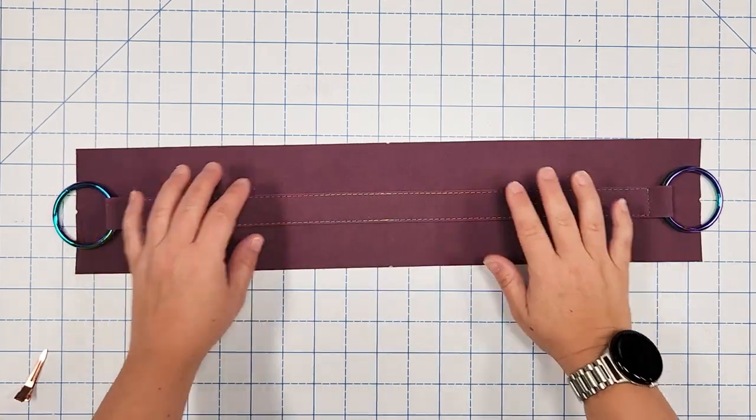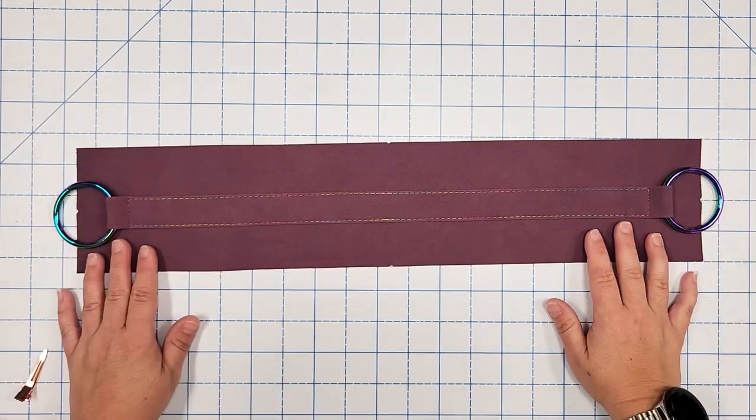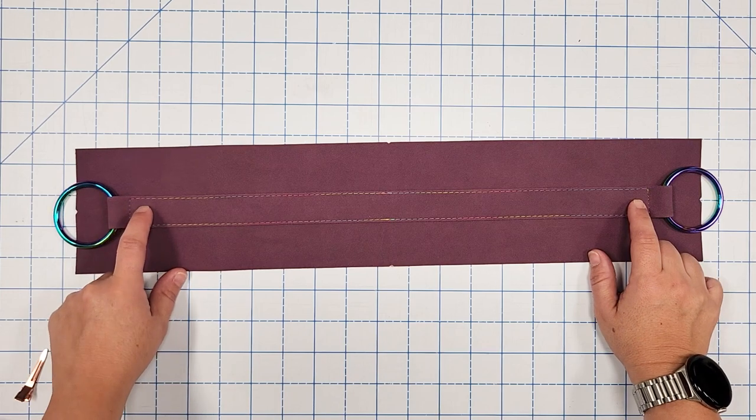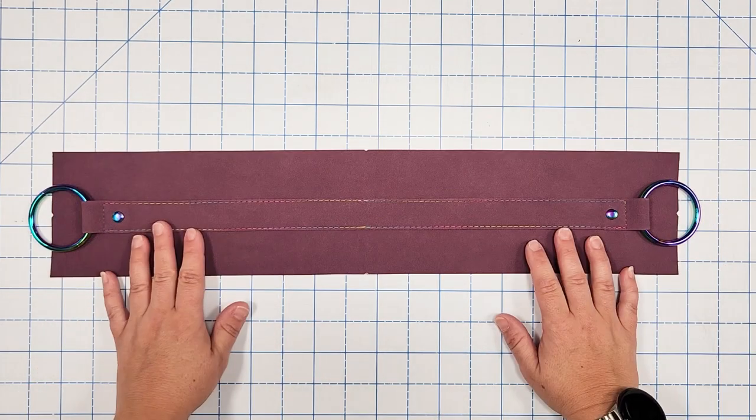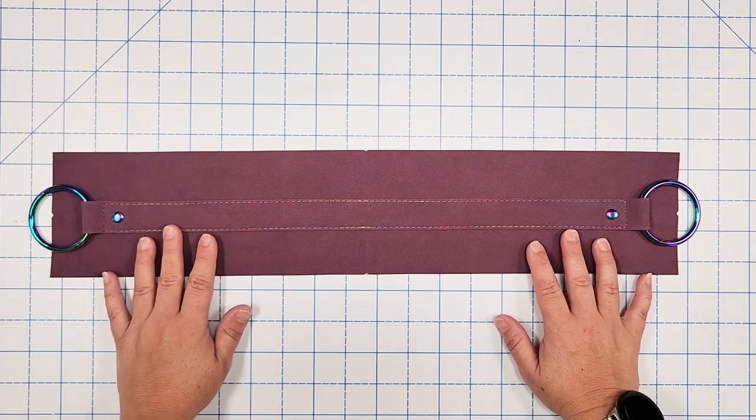The strap connector is now top stitched on the gusset. Add a rivet just beneath the stitches on the left and right side. The gusset exterior is now prepped — set that aside.